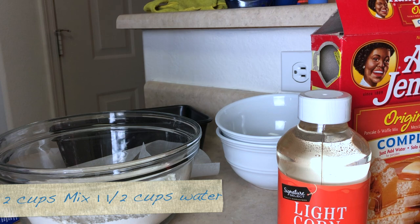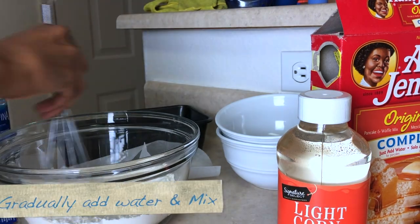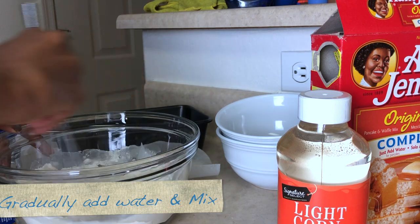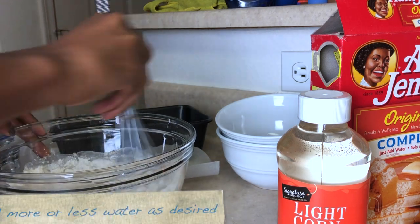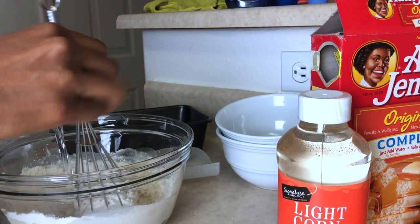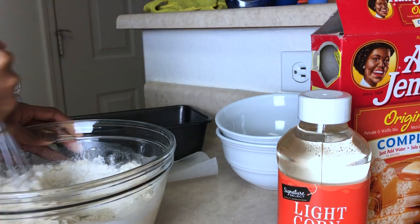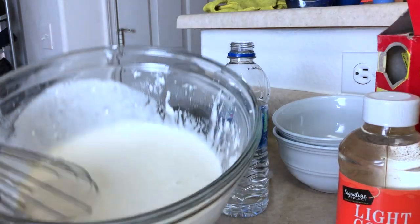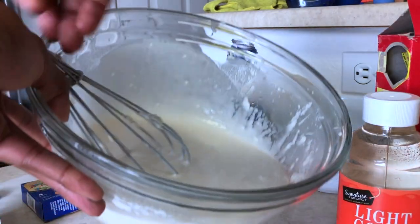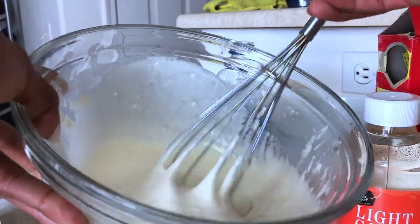First, I'm going to go ahead and add my water to my pancake mix. Depending on how fluffy you want it, you have to add different amounts of water. In the meantime, I'm also preheating my oven to about 375°F. Once it gets to about this consistency — as you can see — depending on how much you actually want to make...